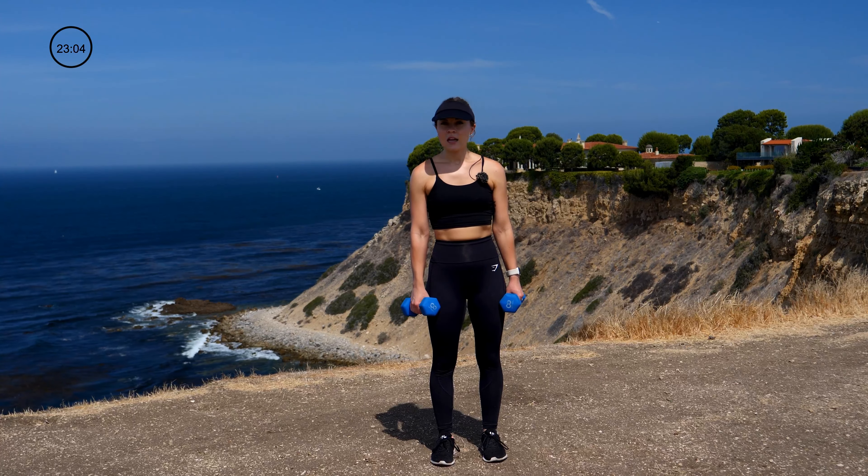We're going back to those lateral raises, but progressing by adding a bicep curl. So it's a lateral raise to a bicep curl, one to one, for a total of 10 reps. Lateral raises tend to be very challenging, and biceps too. Really tighten that core, stay stable, focus that work — and you've got this. Put the weights down for a moment and shake it out.